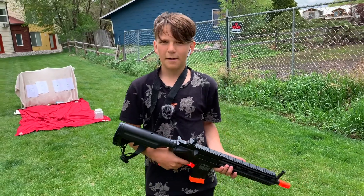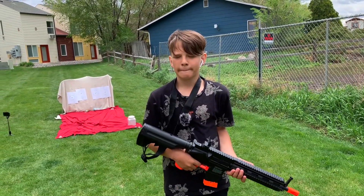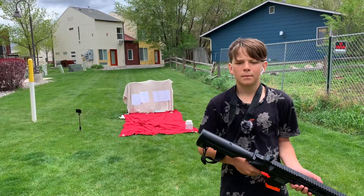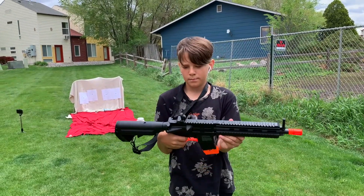Levi has had it for about a year. We're going to have Levi shoot at some cans, and we've already shot before at the targets behind him. We're going to shoot at the outside of the targets and see how accurate he can be, just to see how it works.